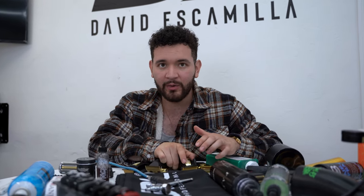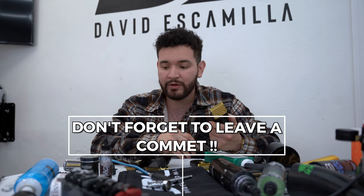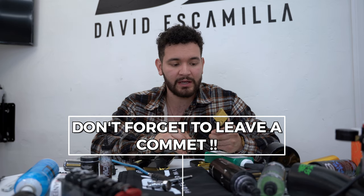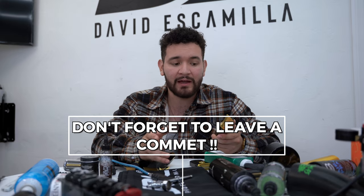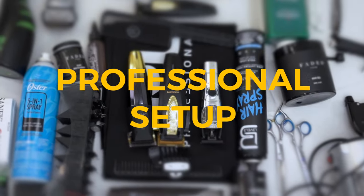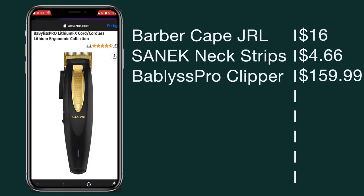Everything's laid out on the table here. I'm going to tell you guys exactly how much every product costs and keep just the necessary things for a very minimalistic setup. Bear with me — I don't want to get grilled in the comments for having the most expensive tools. If you're interested in me making a more in-depth beginner barber bundle video, let me know down below.